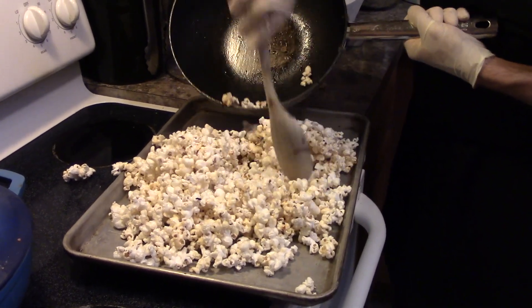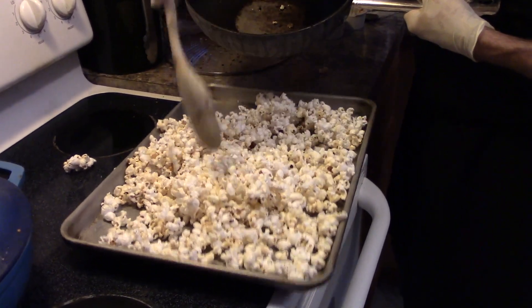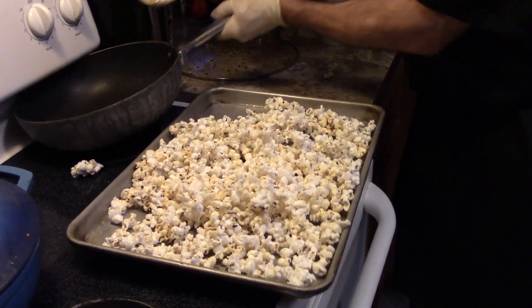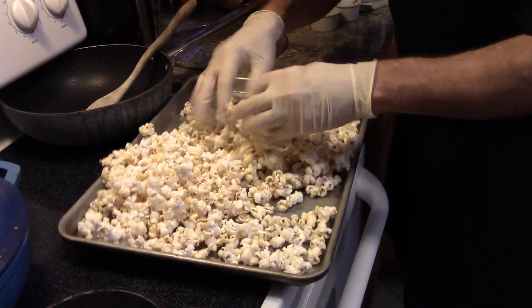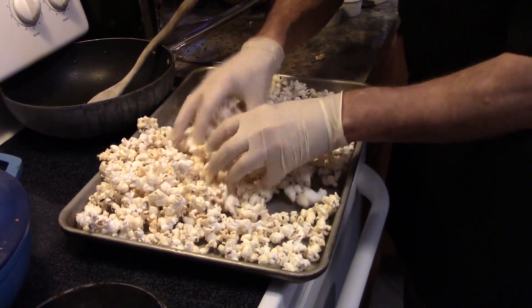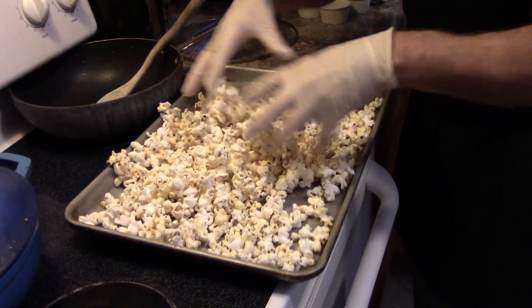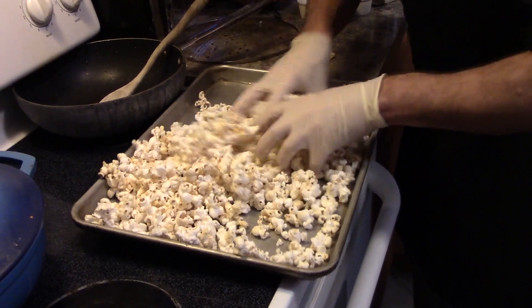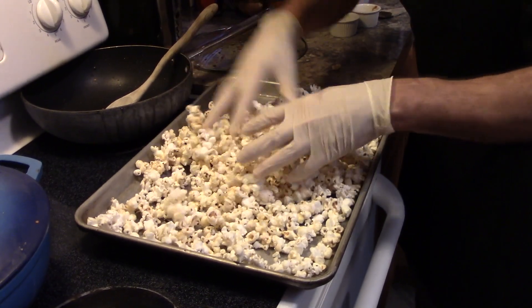That's sweet. That just looks mighty fine, mighty fine. Now I'm going to put this over here. With my hands I'm just going to kind of mix it up just a little bit. Hear how crunchy that is? That's because that sugar kind of caramelized on that popcorn. Pan-de-licious! That's what I'm talking about right there.